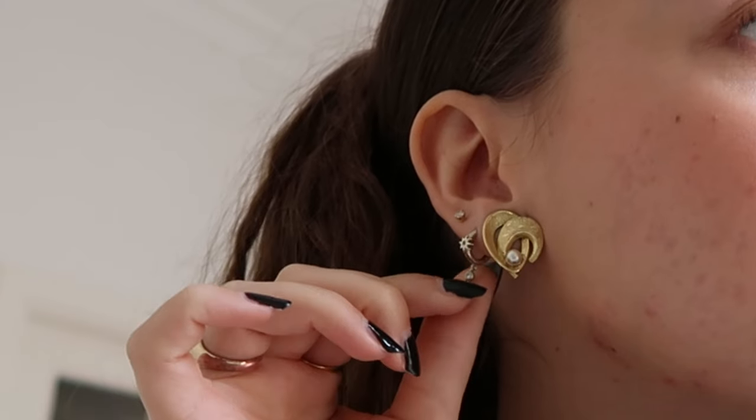Let me get into my earrings first. These are actually clip-on earrings I bought at a thrift store — I didn't know they were clip-on when I bought them, but it works really well. This second hole is from Sephira, and the third hole is from when I got them pierced at Claire's — that was also in my US vlogs.